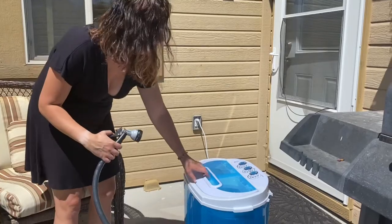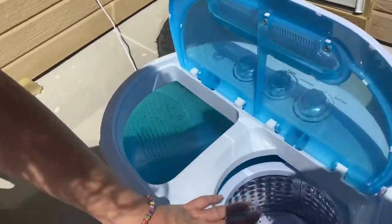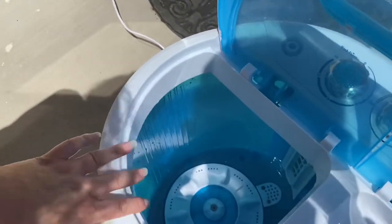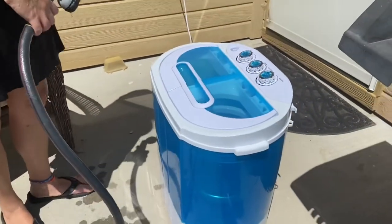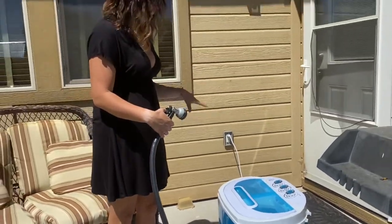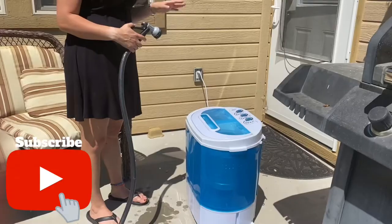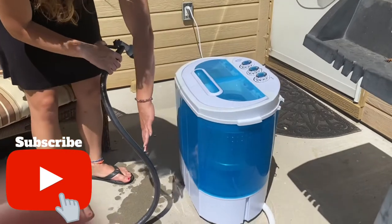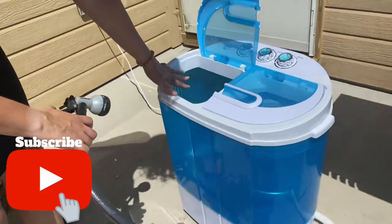So this is a portable washing machine. It's got two sides — this is the spin and this is the washer. I'm going to show you how to use it. I'm filming it outside just because this drains; normally you drain it in the bathtub. This is a decent size — I am really happy with how big it is. You can fit a lot; you can even fit a queen size sheet in here.